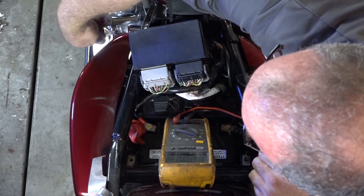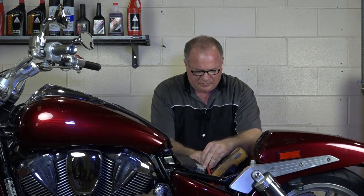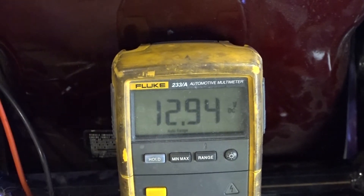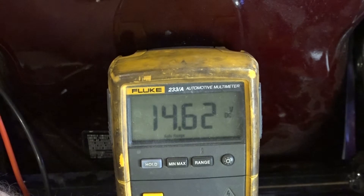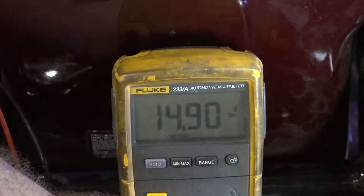To actually test the charging system, what we're looking for is a number greater than that 12.6 volts but not exceeding 15.5. You want to rev up the machine to roughly 4,000 RPMs when you're looking for this measurement. So we'll go ahead and fire her up and see what we have. That read about 14.6 and that's basically exactly where we want it to be. If it was over 15.5, that means it was overcharging the battery and would eventually cook it. If it just read the battery voltage, that means there was still a problem, and what we'd need to look at next is the stator and the voltage regulator rectifier.